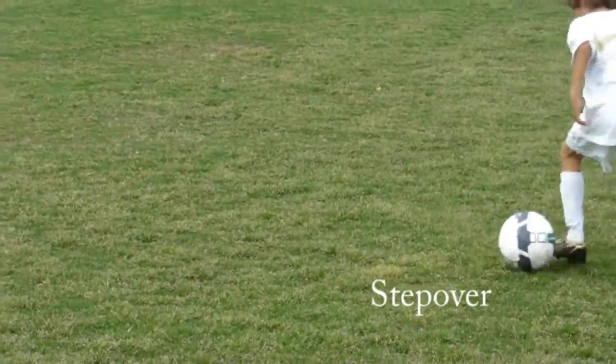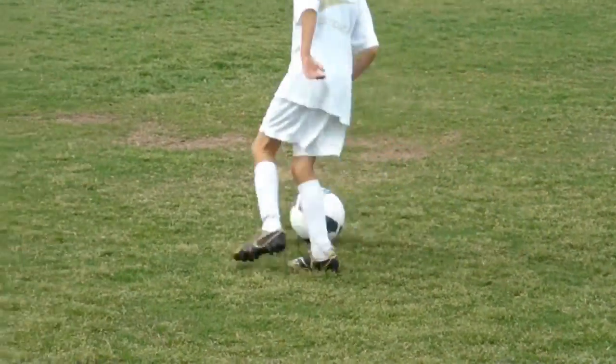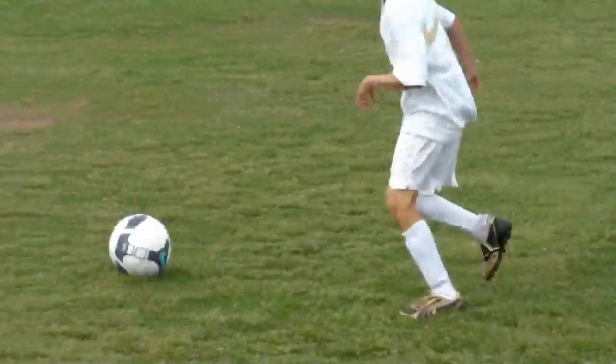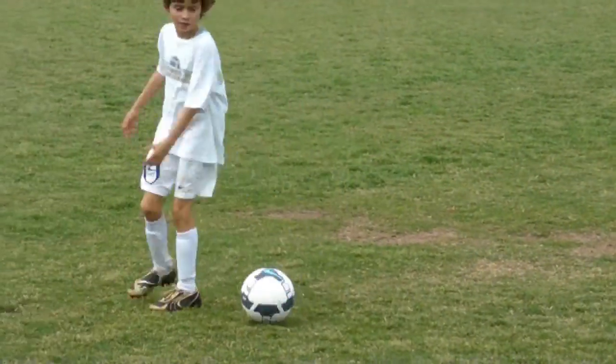Stay with the ball — step over the ball and push. You can do the step over pushing the ball with the inside foot, and you can also do the step over pushing the ball with the outside foot. Number five — turn.